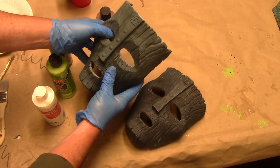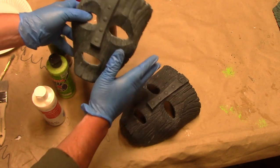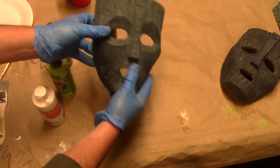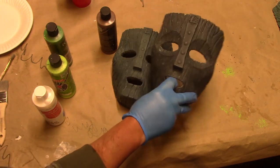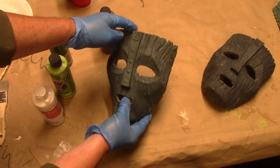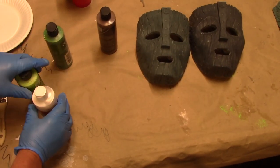Here we go with painting a couple of Loki masks. I actually have three of these masks to paint today. These are tinted resin — a dark green color, much darker green. These have been cleaned, prepped, and are ready to paint. Let me show you the materials we're using.